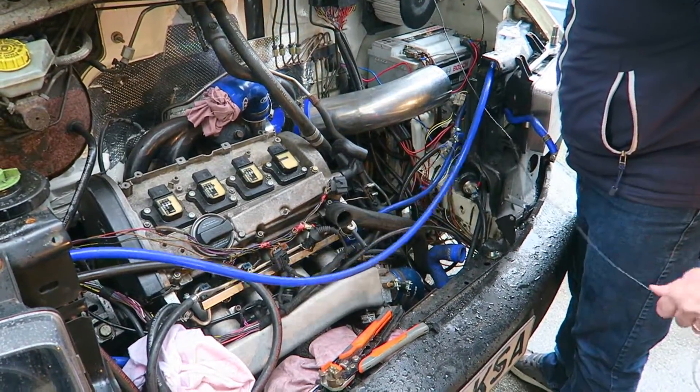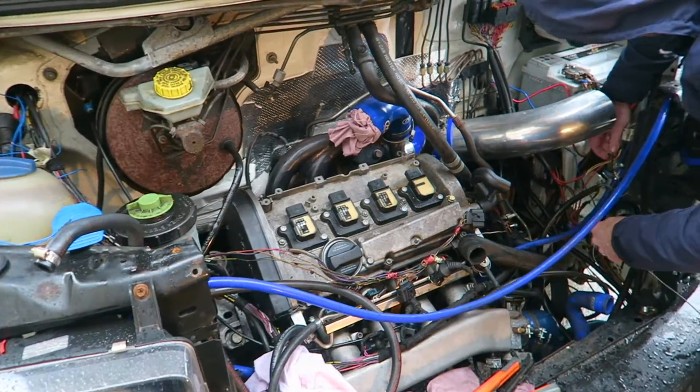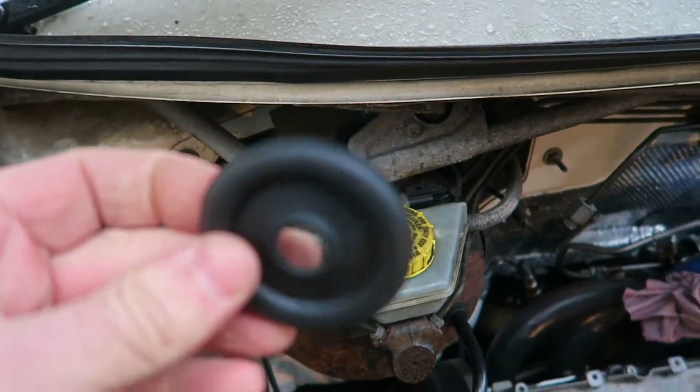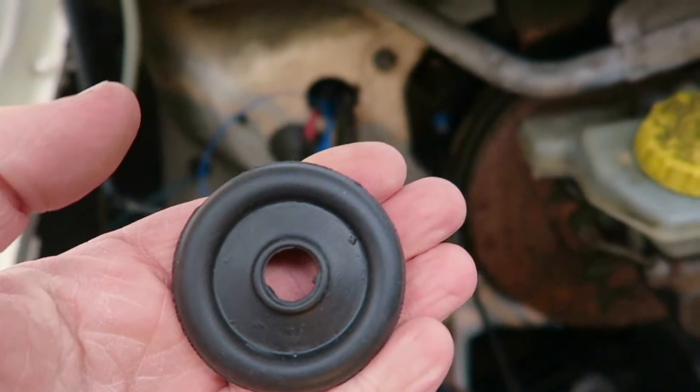The MegaSquirt ECU is no more — we took it out because it wouldn't connect to the computer properly. There were also a few short circuits on the loom that we found, so we're ripping the whole loom out and starting again. There was even a short up here — you can see this bit of tape. This cost me 99p on eBay — such an inexpensive thing to avoid trouble, really.